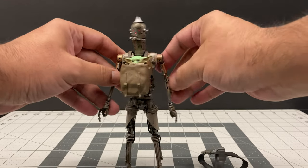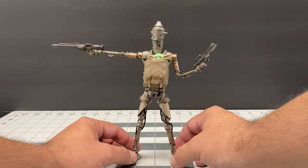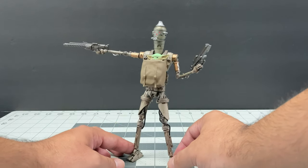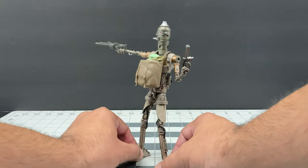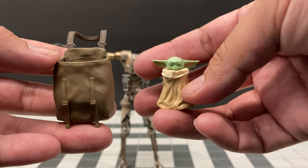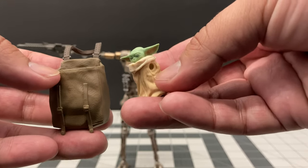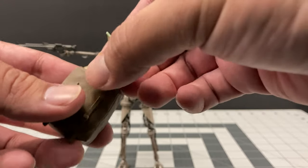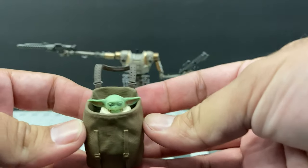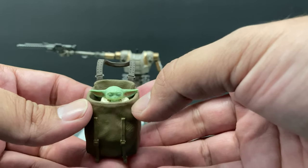Now we have the child on IG-11's chest as he's walking toward you, with the guns placed as well — he looks awesome just carrying the child while armed. For anyone who doesn't have the SH Figuarts Child figure, using the Black Series child is possible, but you will have to remove its arms because the width won't allow it through. Once you finesse it in there, it does work since it's such a small figure.